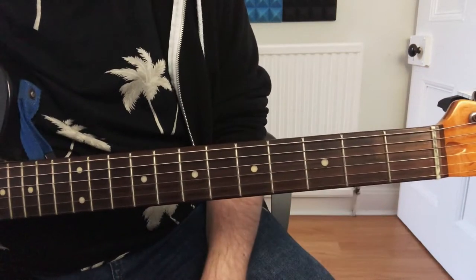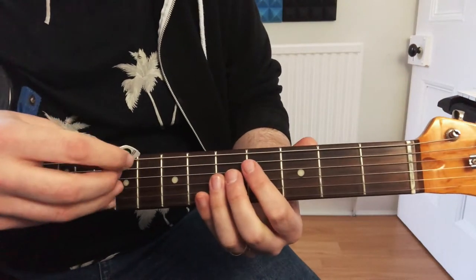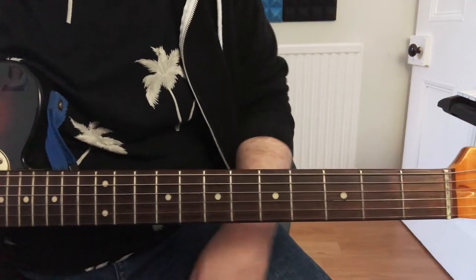You're going to want your guitar to have quite a lot of distortion on this. For that main riff that we hear in the intro, we're only going to be playing it on the top E string, just because it sounds the fattest and it's really easy to play.